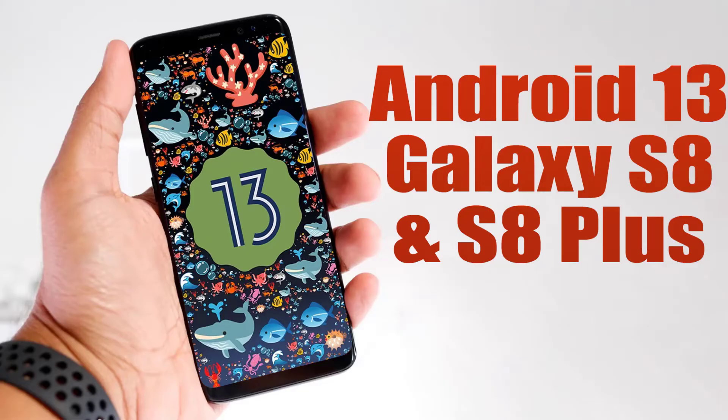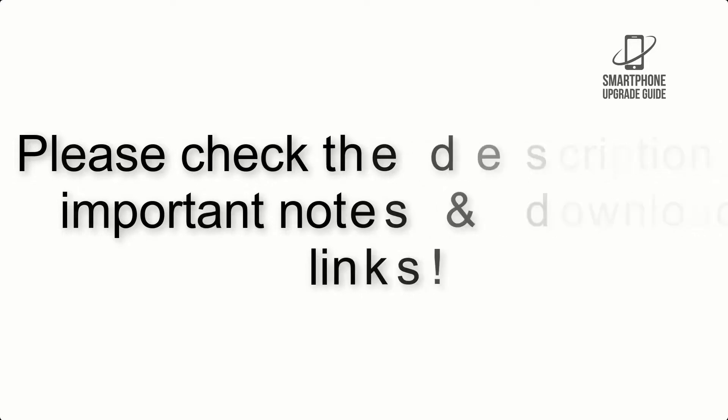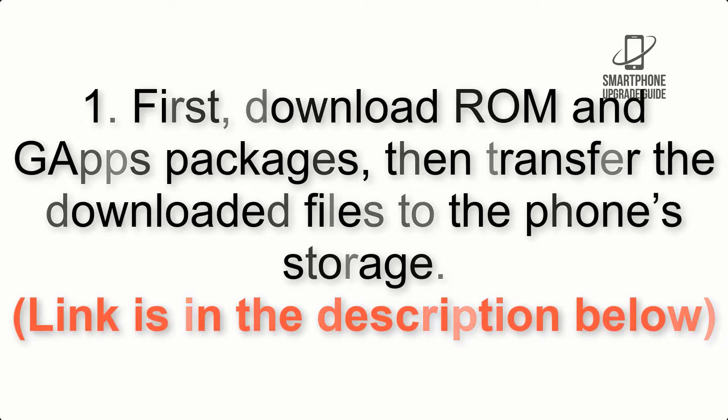Install Android 13 on Galaxy S7 and S7 Edge via Lineage OS 20. Please check the description for important notes and all the download links. First, download the ROM and GApps packages, then transfer the downloaded files to the phone storage. The link is in the description below.